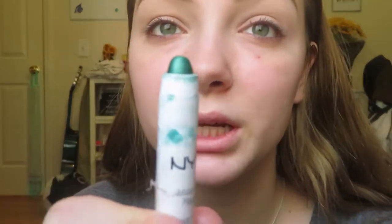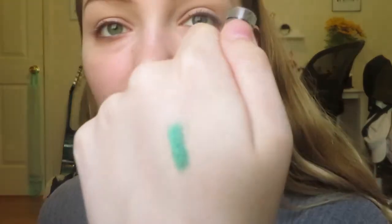I have this NYX Jumbo Eye Pencil in Rocky Mountain Green — it's just a really pretty green color and it looks like the perfect green, so we're going to try to make it work. We also have the Be a Bombshell palette, which is really good. I'm mostly looking at it for this turquoise color. It looks really blue on here but it has some slight greenness. Oh wait, we found another green — it's more of a light glittery green!